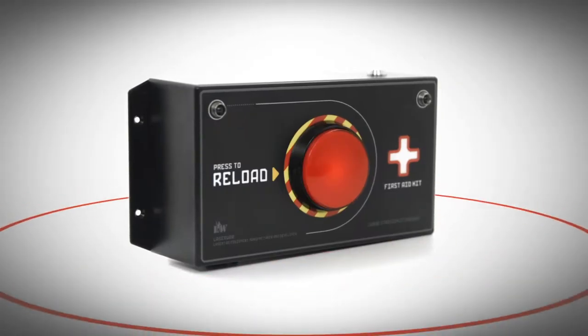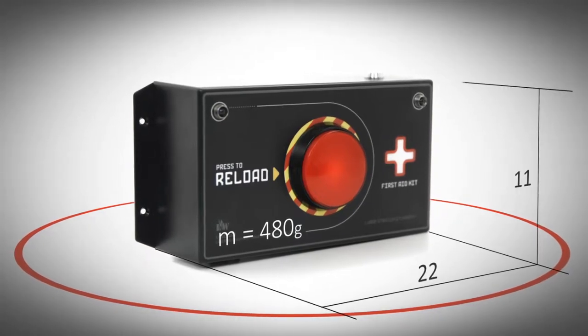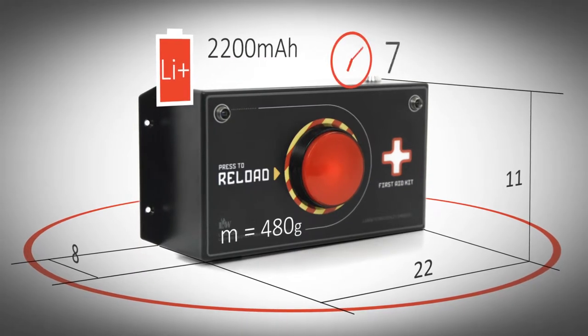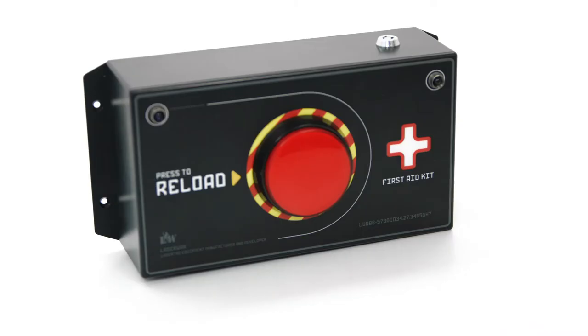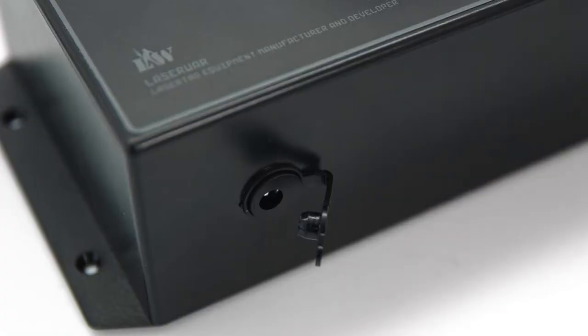The weight of the device is just 480 grams, and the dimensions are 22 x 11 x 8 cm. The lithium battery capacity is 2.2 Ah, giving you up to 36 hours of comfortable gameplay. You can turn on the device using our standard key. The power socket at the bottom part of the kit has a special rubber plug that protects it from moisture and dirt.